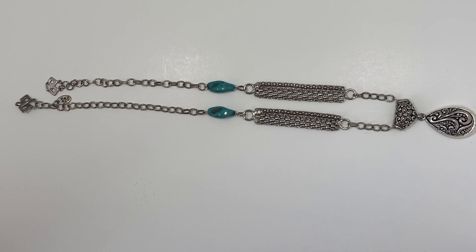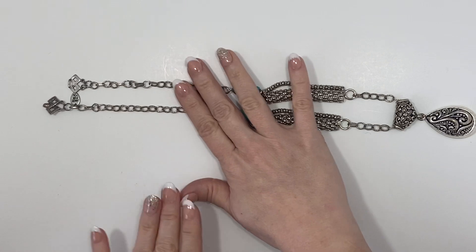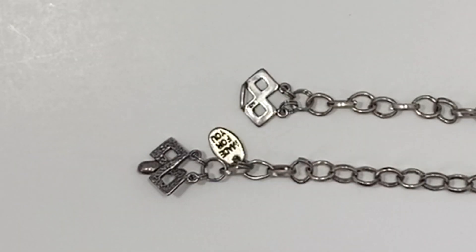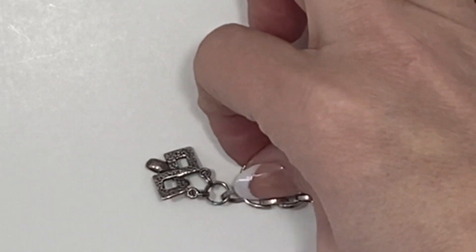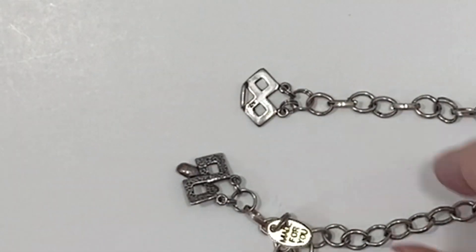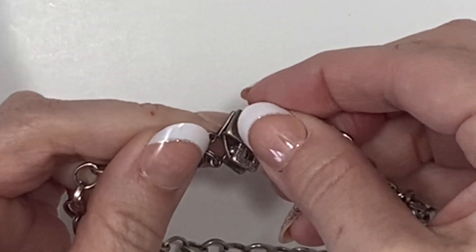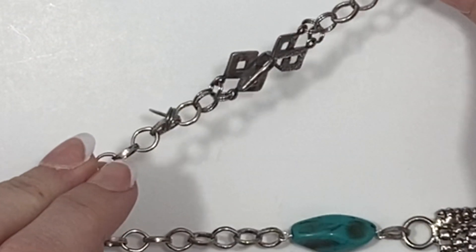Here we have another interesting silver and turquoise piece, and if you'll note this clasp here has a tag that says 'Made For You' and it says that on both sides. It just has a hook on it — that's what the clasp looks like.